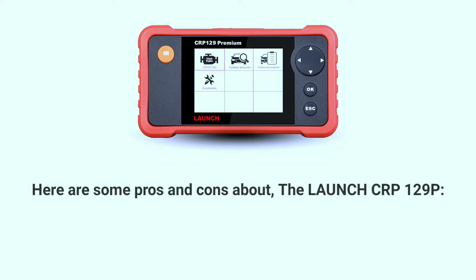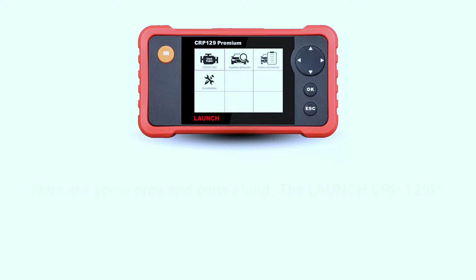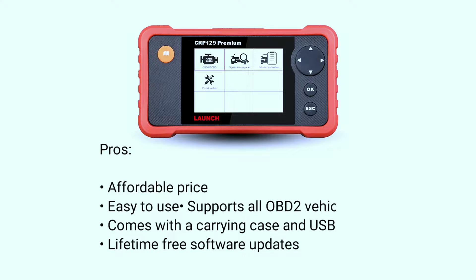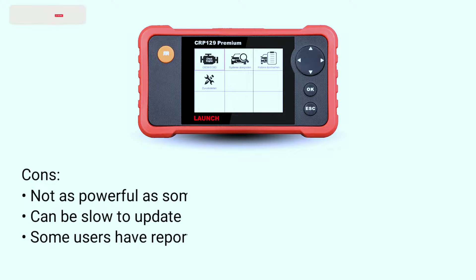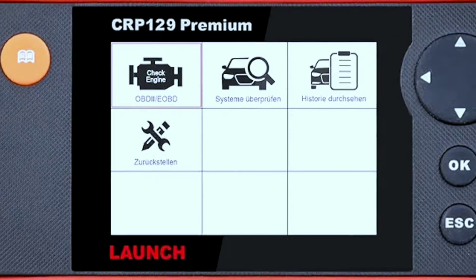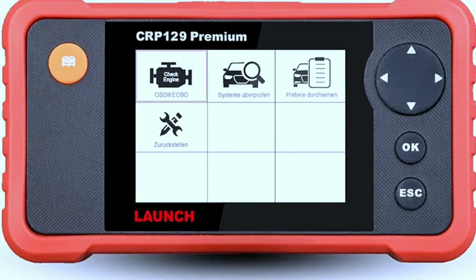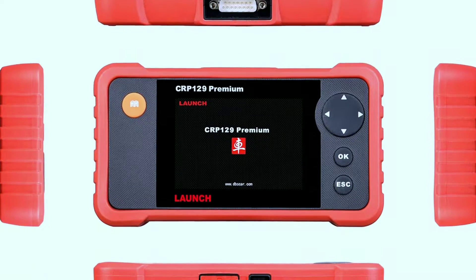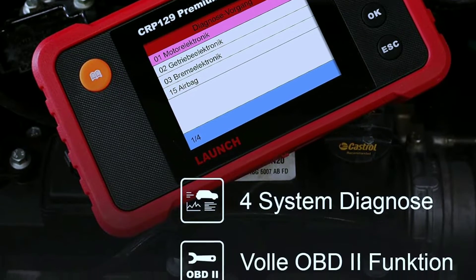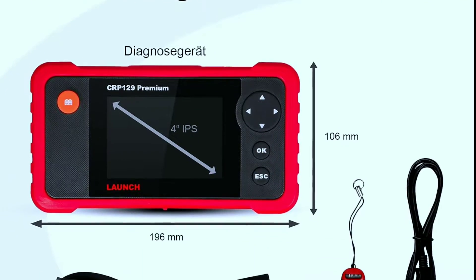Here are some pros and cons about the Launch Car P129P. Pros: affordable price, easy to use, supports all OBD2 vehicles, comes with a carrying case and USB cable, and lifetime free software updates. Cons: not as powerful as some other diagnostic tools on the market, can be slow to update, and some users have reported problems with the software. Overall, the Launch Car P129P OBD2 scanner is a good value for the price — easy to use and supports all OBD2 vehicles — however it is not as powerful as some other tools and can be slow to update.